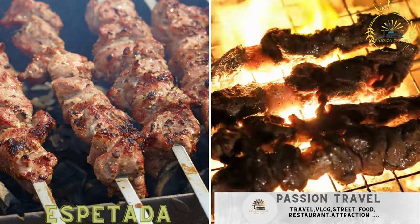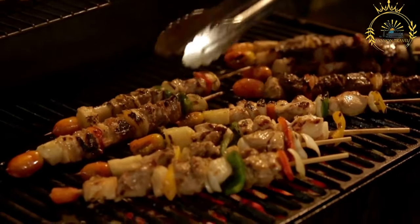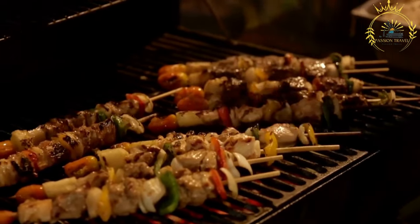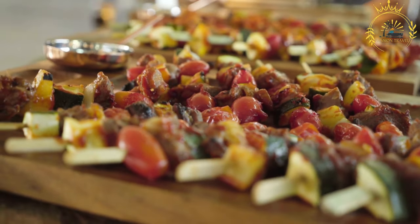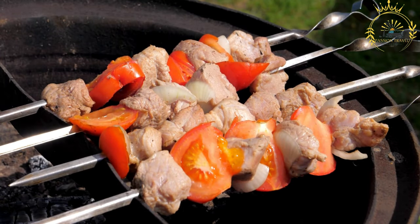Aspetata — skewers of grilled meat, often marinated with spices and served with vegetables. Aspetata is a popular street food in Mozambique and various other regions, especially those with Portuguese influences. It consists of skewered and grilled pieces of meat, often marinated with flavorful spices and herbs, showcasing the delicious combination of tender meat, smoky flavors, and aromatic seasonings.